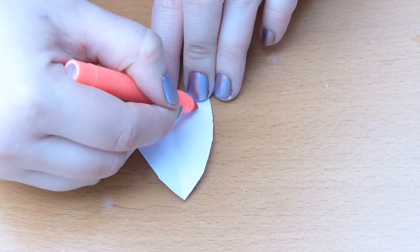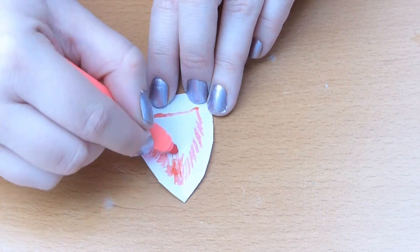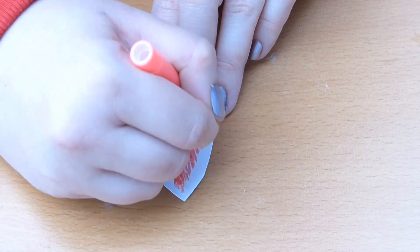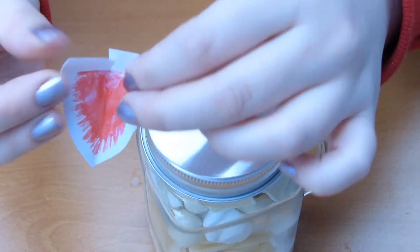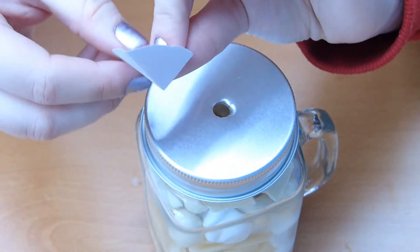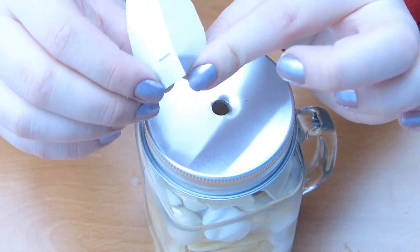Now onto the detailing itself — you can use anything for this, like more glitter if you want. I've just gone with a felt pen to draw the detailing for the inner ear. Now onto sticking it onto the jar itself. As you can see, where we had that cut earlier, this is how we're going to curve the ear itself. You can stick that in place with either glue or sellotape like I've done, and then again you can use sellotape or glue to stick it to the jar itself.